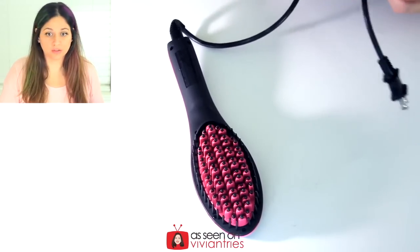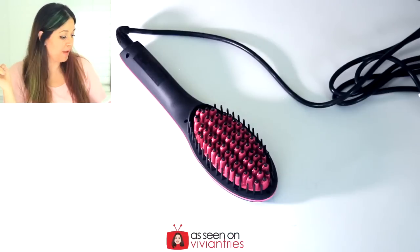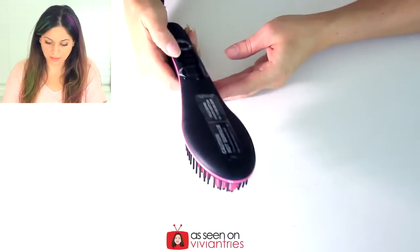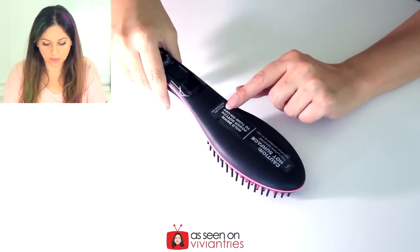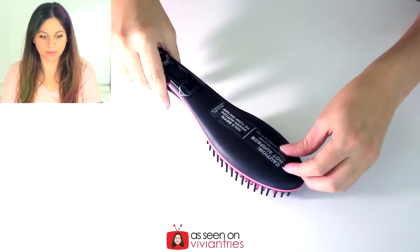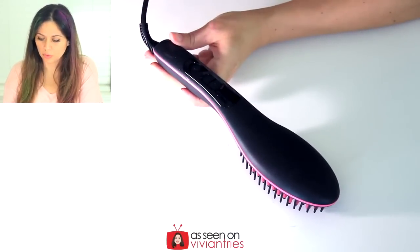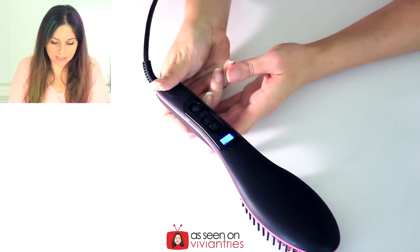I wonder if it'll do anything since I have color in my hair. We're going to try this on the area where I don't have any color. Heats up fast, great for travel — damn right. It's plugged in. Yes, the surface is hot — got it. Hold down the power button to turn on and off. Don't you just love taking plastic off new products? I do. Hold the power button down — turning it on.